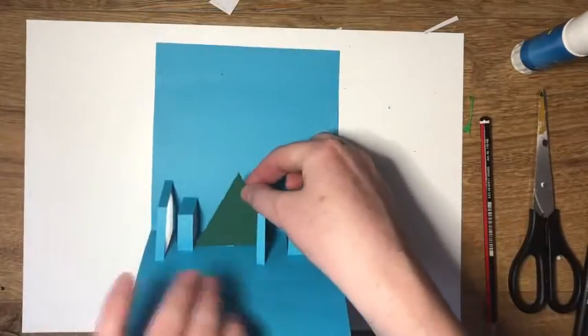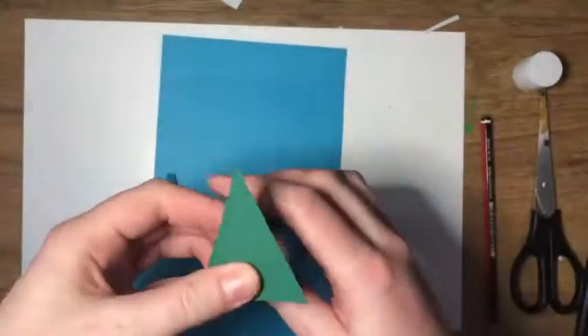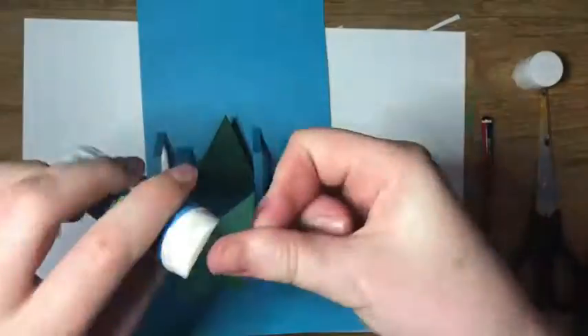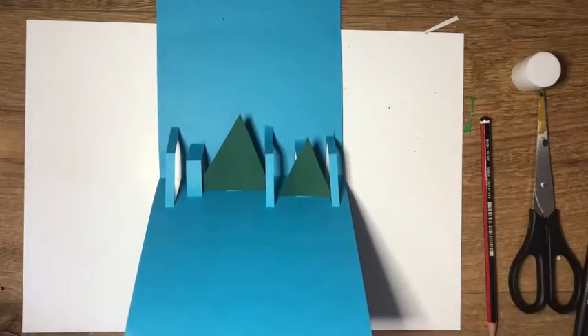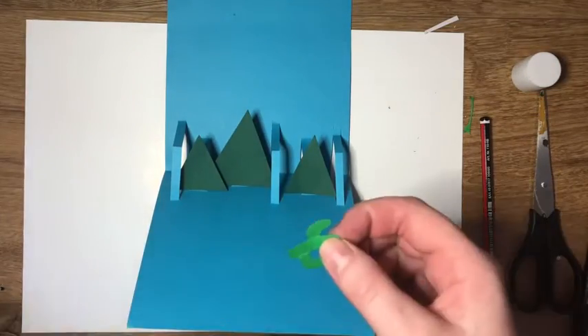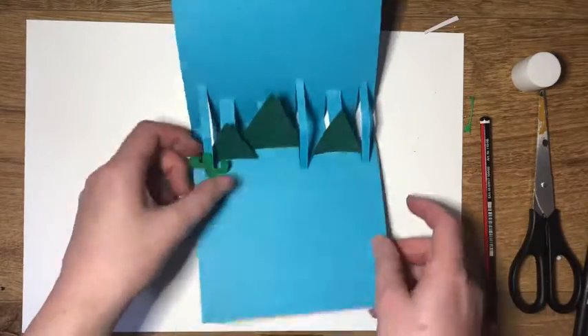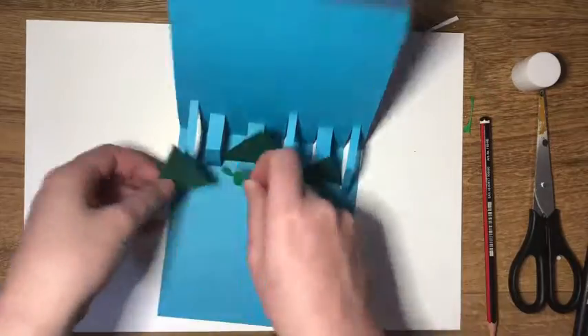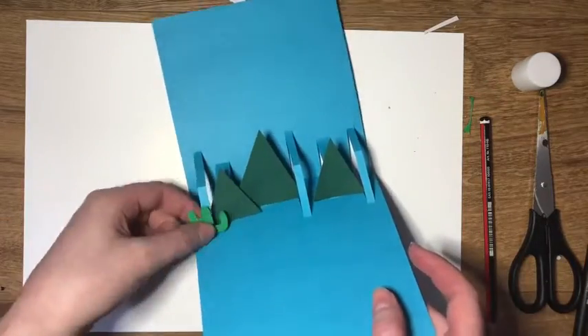It's up to you where you position your pieces. It's better to start with those at the back and then work forward. Take each cut-out — so the mountains or the cacti — and glue each onto the pop-up. It is important to ensure that everything can be seen.